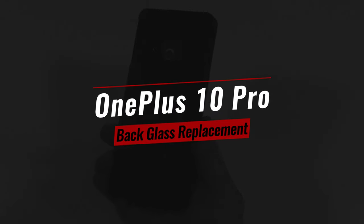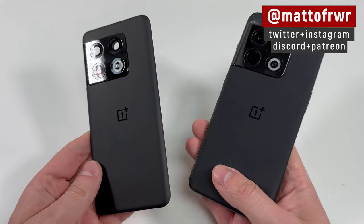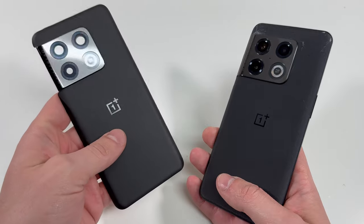Hello everyone, this is Matt from Real World Review and today we're going to replace the back glass on the OnePlus 10 Pro. The one I got comes with the camera lens and all that stuff attached and I highly recommend buying it that way.